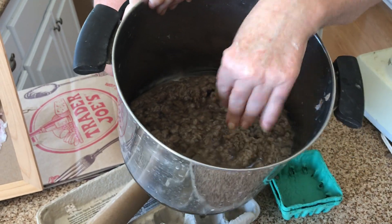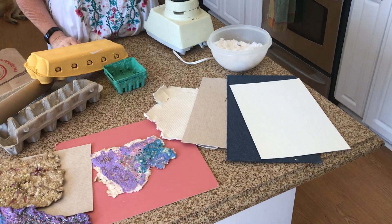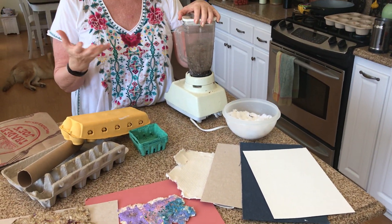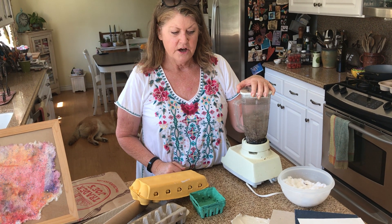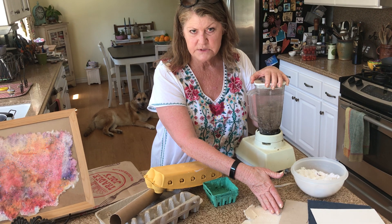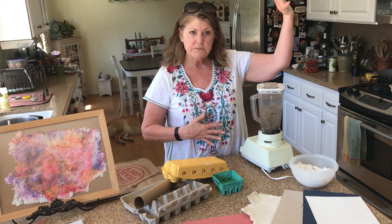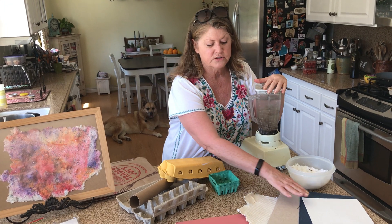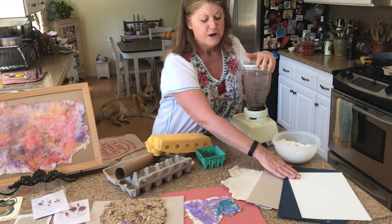If you want to make it a little bit thicker, you can add some cotton to it. The cotton makes it a little fluffier and it makes the pulp a little bit nicer. The cotton comes in a form called linters — these sheets. You can buy really big sheets or you can buy smaller sheets. These are just some small sheets; normally I buy really big sheets of it.